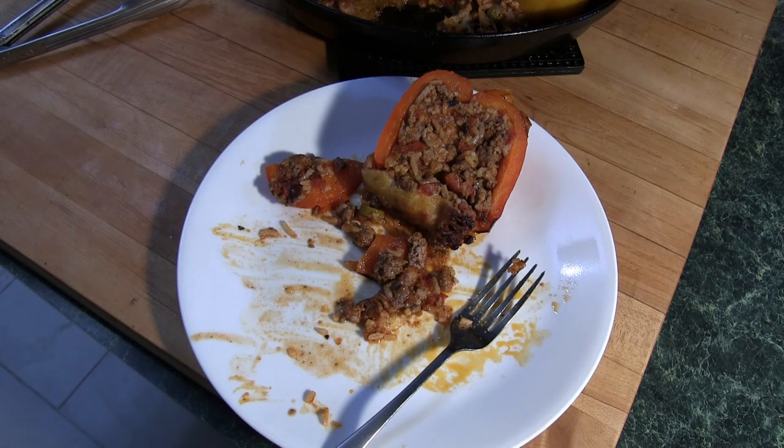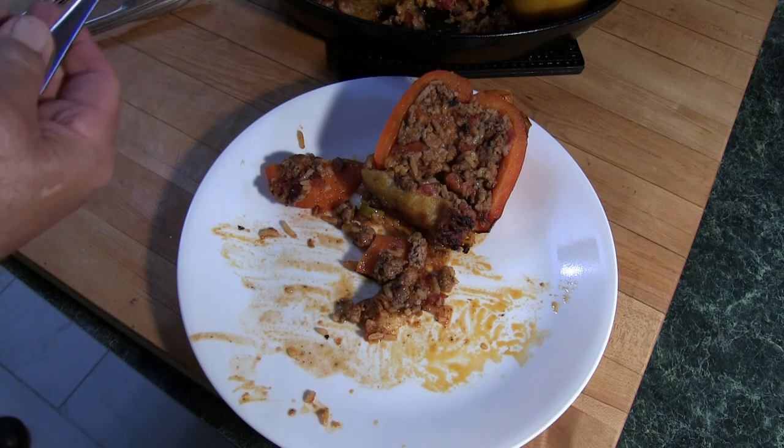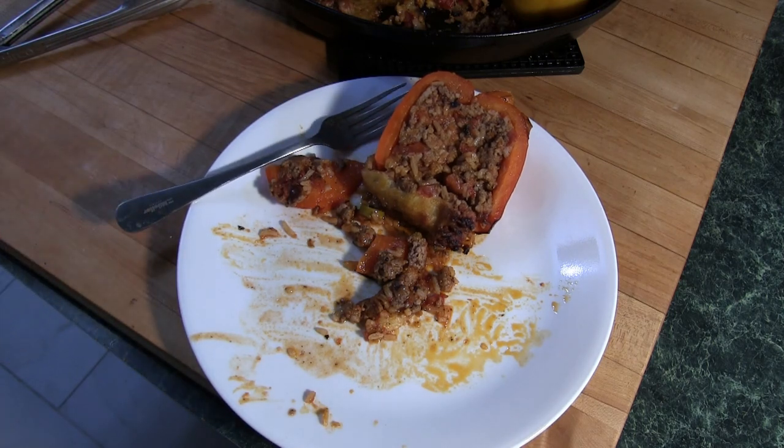Now I could have mixed some cheese into the stuffing mix, but I didn't want to do that — I wanted the lamb to be the prominent note. The cheese topping really — so good. Okay folks, if you like my videos and my cooking style, you know what to do. This is Chef Kevin. Hasta mañana — throw me a freaking bone here!